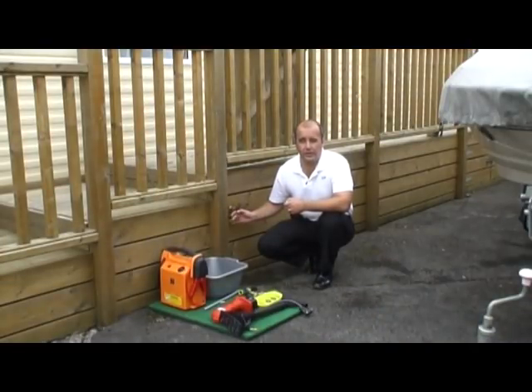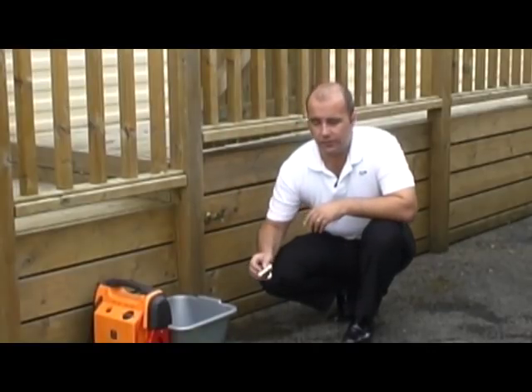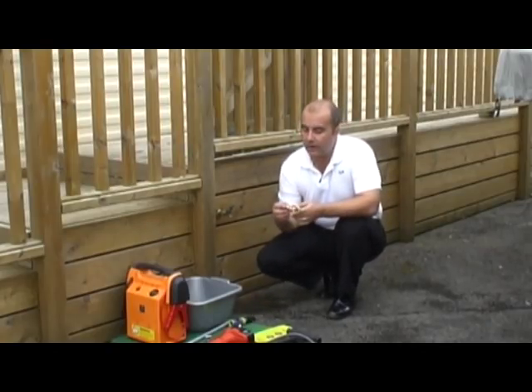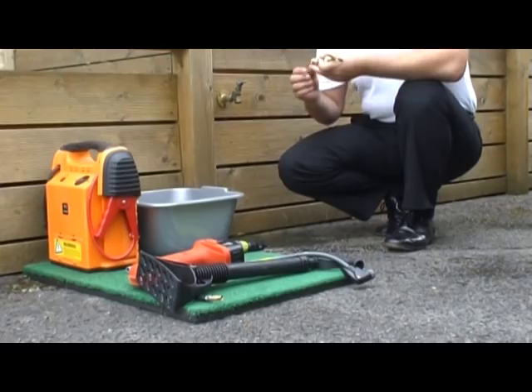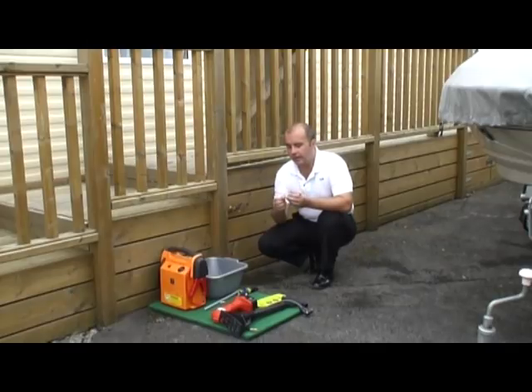For now, what we have here is an outside tap, which is an ideal place for this demonstration. While we're on the subject of outside taps, bylaws now dictate that all new taps to be fitted must have non-return valves also installed. You will know this because if you feel underneath the tap itself you will see a little nut, which tells you it has a non-return valve fitted.